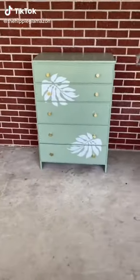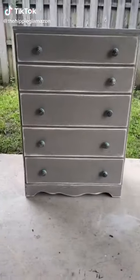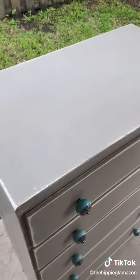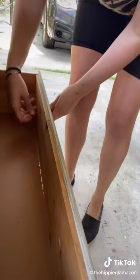Check out how I turned this dresser into this. I had an idea for painting our guest room furniture but I wanted to do a trial run first, so I bought this dresser for only ten dollars on Facebook Marketplace.